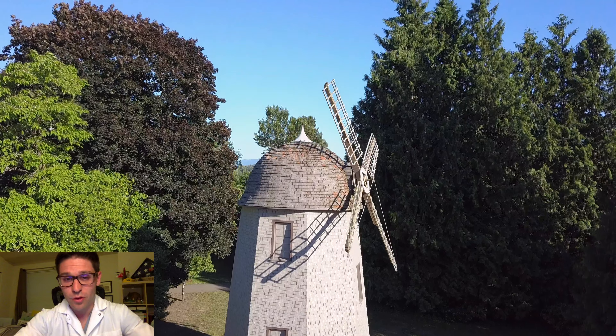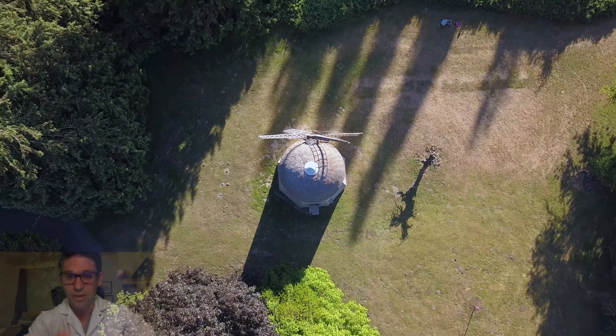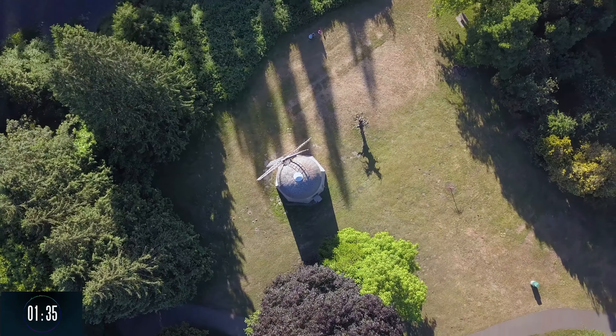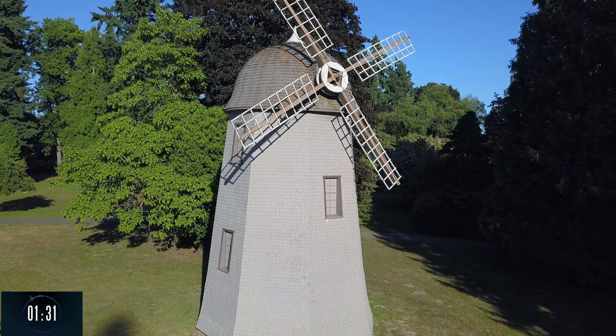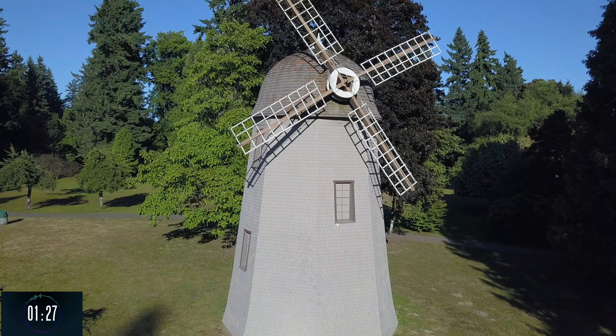Hey guys, it's Brent with Drone Labs and I have yet another two minute video for you. This video was filmed in 4K with the Mavic's amazing camera, so if you have the capability of watching it in 4K, that would be the most desirable as the footage itself is crystal clear and just absolutely unmatched.